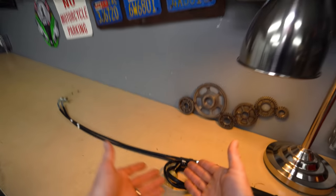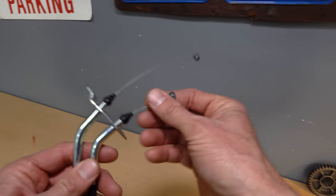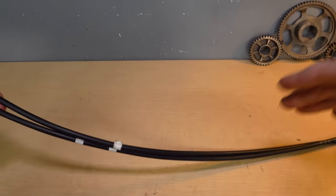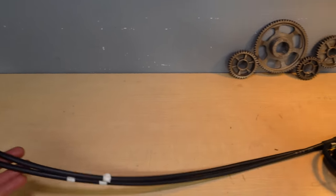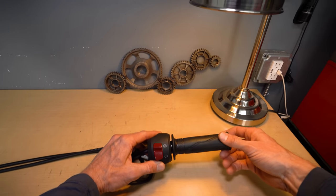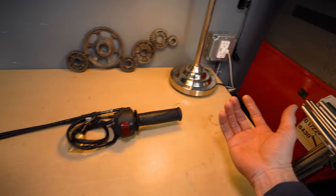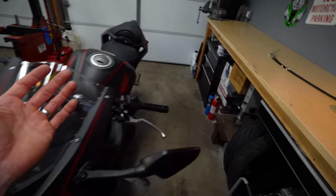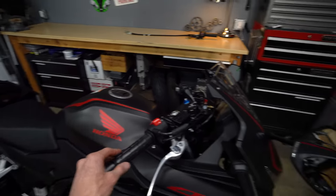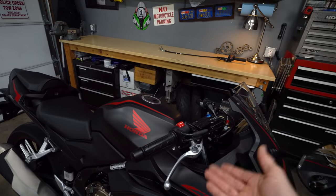The throttle cable — these guys that run in the housing — will stretch and wear, and the housings themselves will wear as the cable wears a groove in it. So you're going to develop a little more slack over time and get more free play at the throttle, which is not ideal. Because if there's a bunch of slack, you get that delay between when you open the throttle and when things actually start happening.